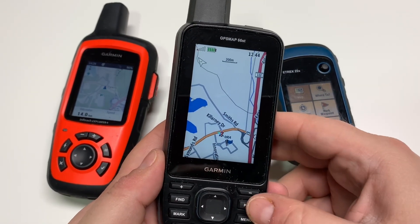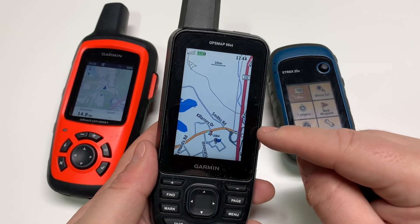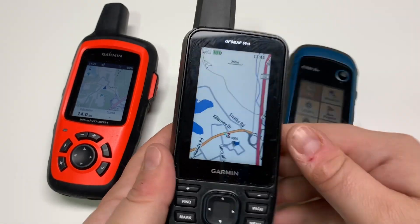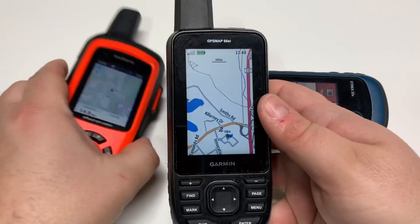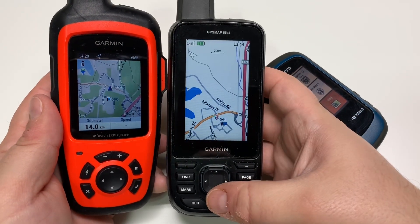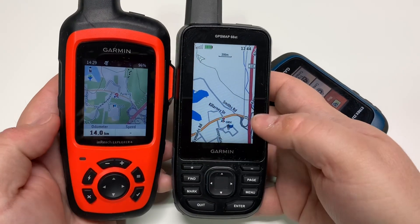Here we have the GPSMap 66, shown in full map screen. This is using the typical Garmin North American Topo map, and you can see it's already quite different from the OpenStreetMap — quite a bit of detail is missing, especially if you are outside of the US.